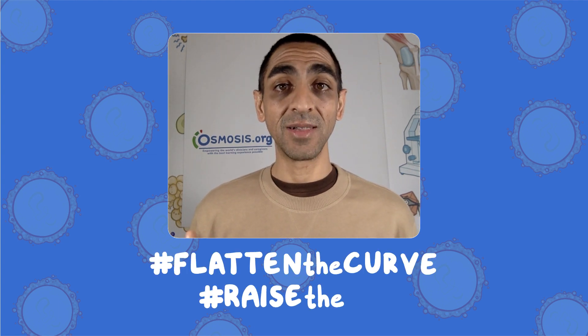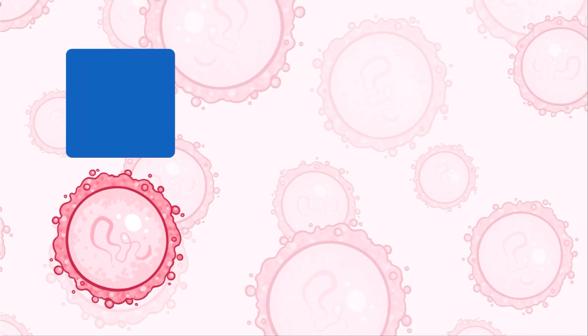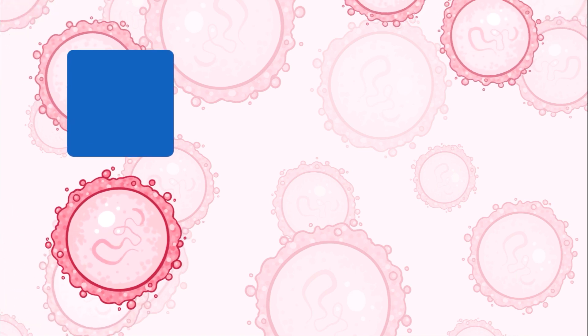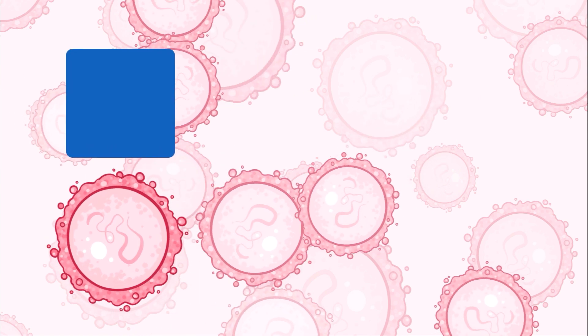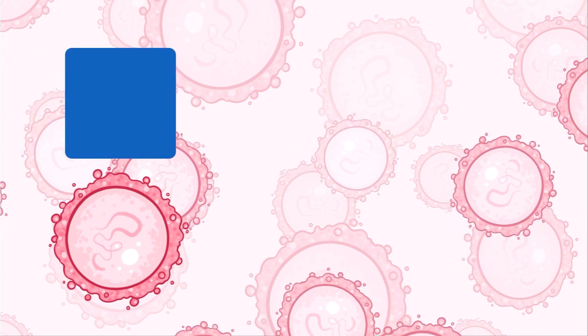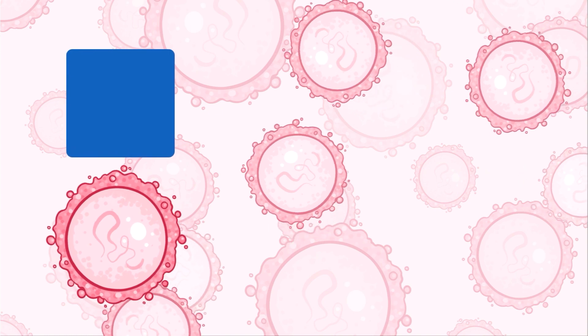Thanks for tuning in. Hit the red subscribe button and the bell icon to get daily updates. Check out osmosis.org/COVID-19 for all of our resources. Remember to help flatten the curve and raise the line. Remember, we're all in this together. Thanks a lot, we'll see you next time.